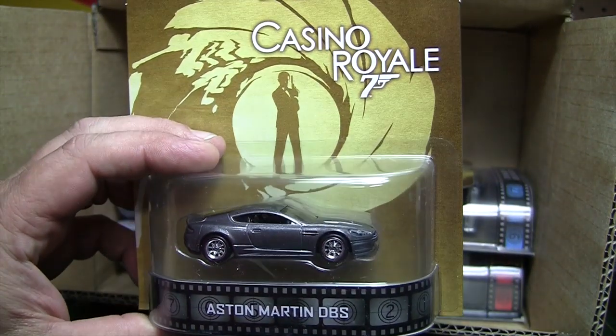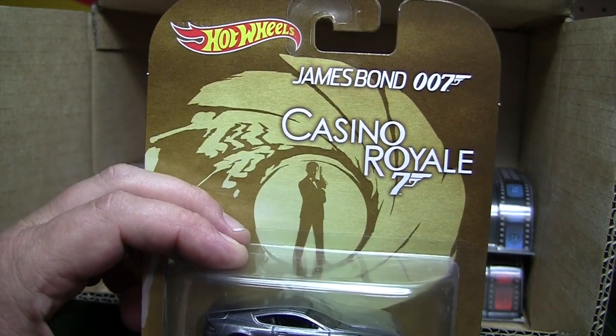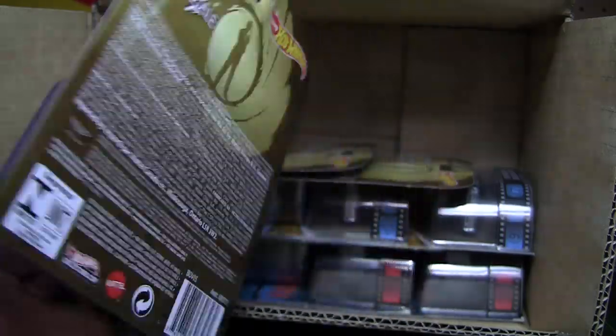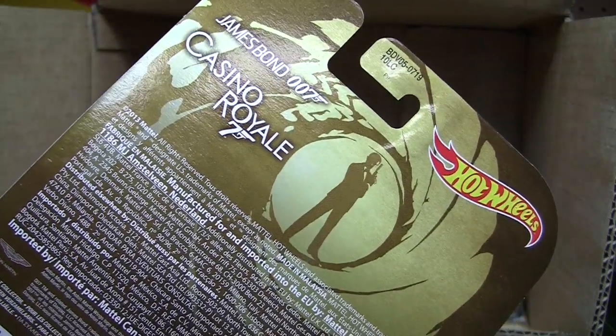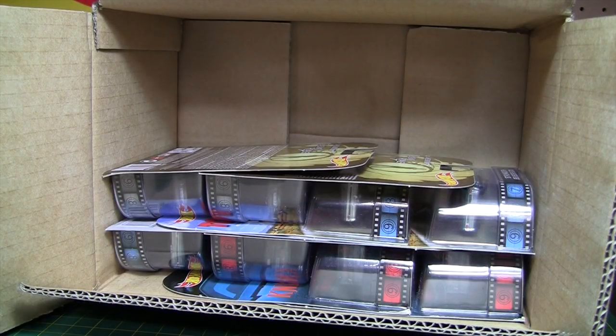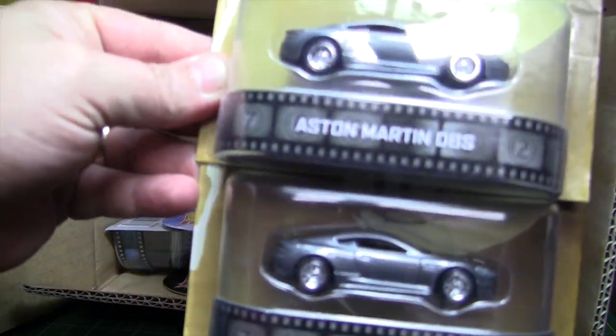Then we've got Casino Royale — James Bond 007. There's one of those. It's an Aston Martin DBS. On the back there's all the verbiage, and a little picture at the top. There should be two more — there they are.